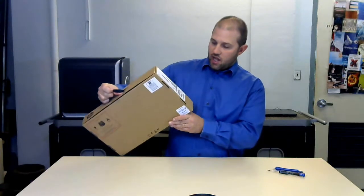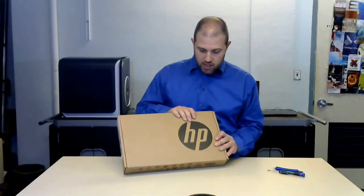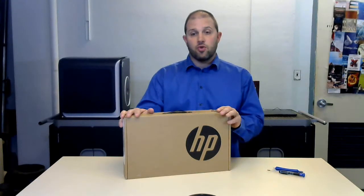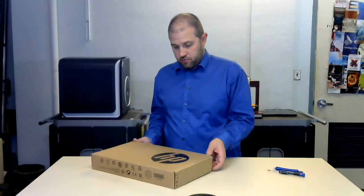Welcome, my name is Bjorn Behrendt and this is another Ed Listed show. Today we're gonna do another teardown for Ed of the HP Chromebook 11 G5. This is a non-touch Chromebook, but it's still a great one to review for education. So let's unbox this thing to start off with.